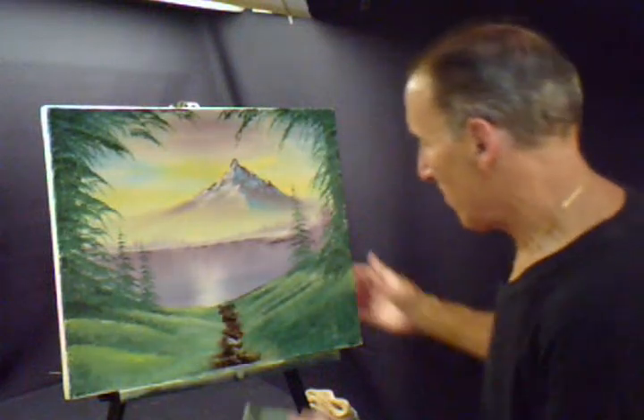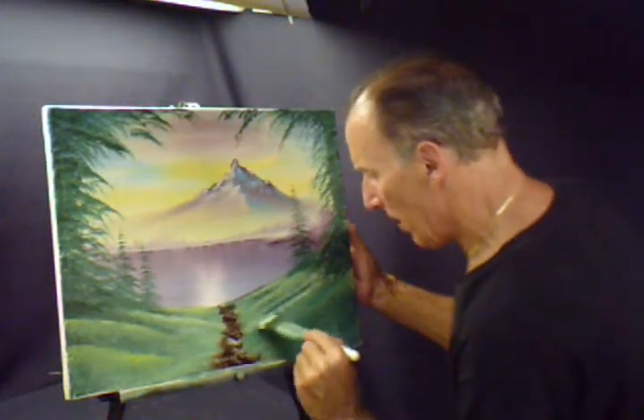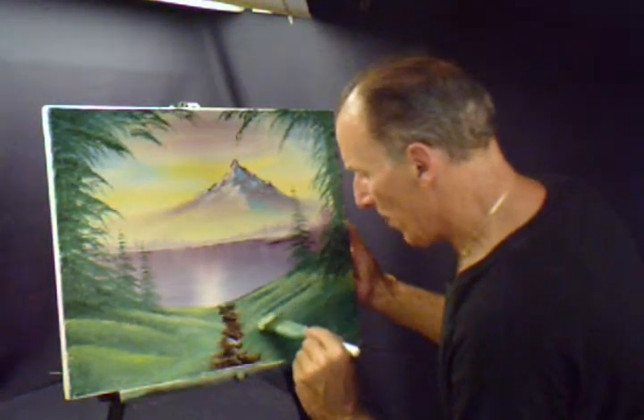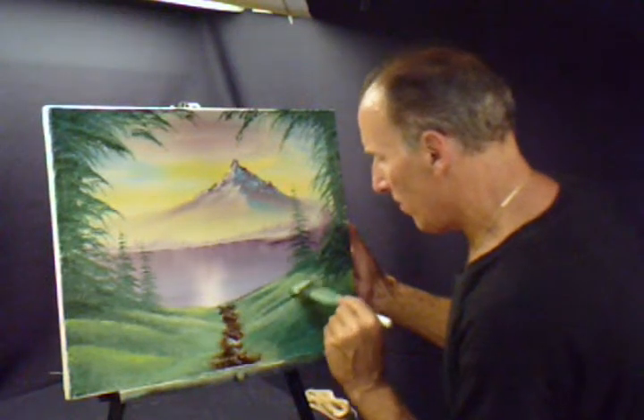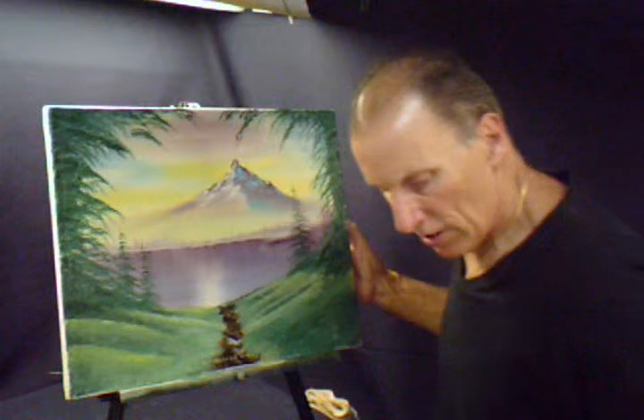Now we'll come back in. We'll do a little bit more highlighting where I think, just to make it pop a little more. Tap it, tapping, just keep tapping.